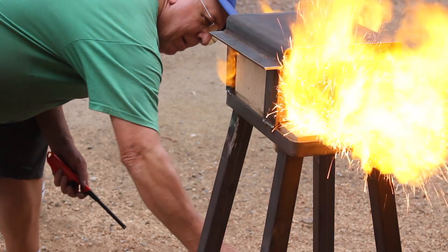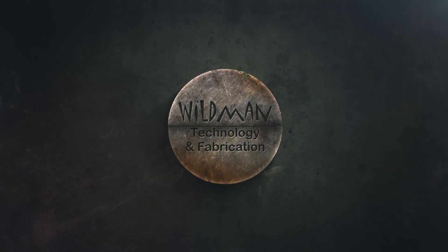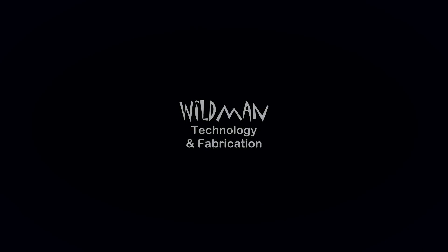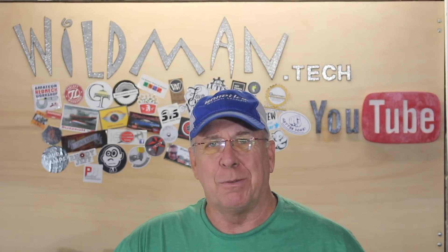I asked around the makers on YouTube Facebook page what I should build this weekend and everyone said it should be a forge. So that's what we're doing today.